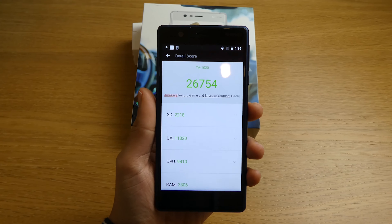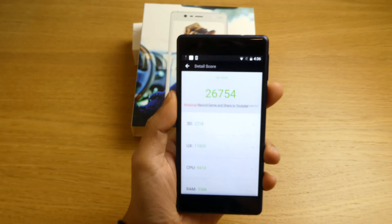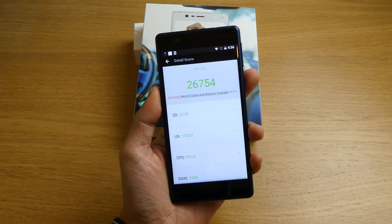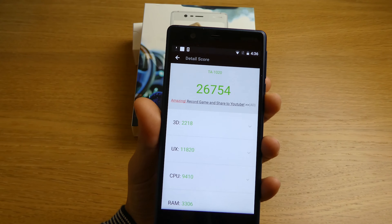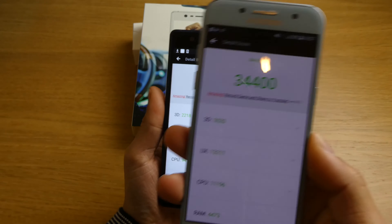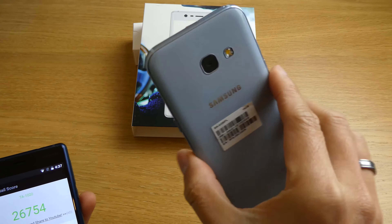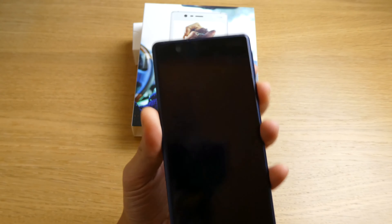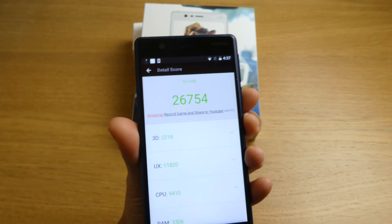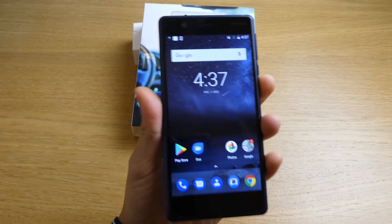After running the Antutu benchmark, the Nokia 3 scored 26,754. For comparison, I also tested the Samsung Galaxy A3 2017 model, which scored 34,400. Both phones run Android Nougat — 7.0 or 7.1. So that's the performance difference between these two phones.